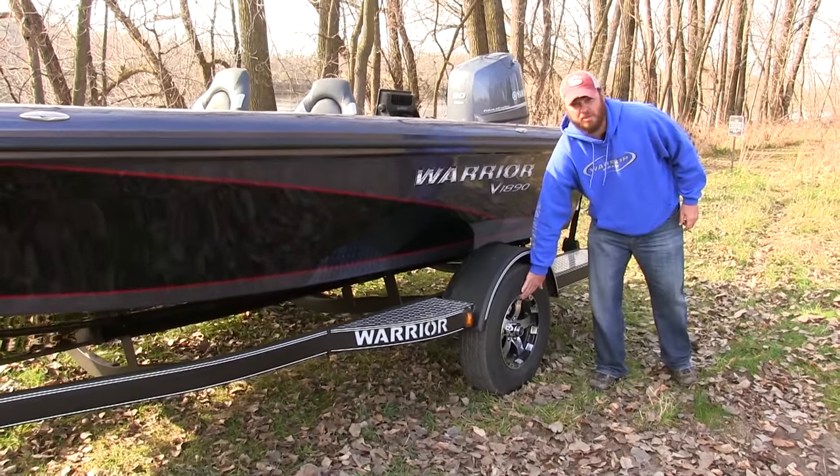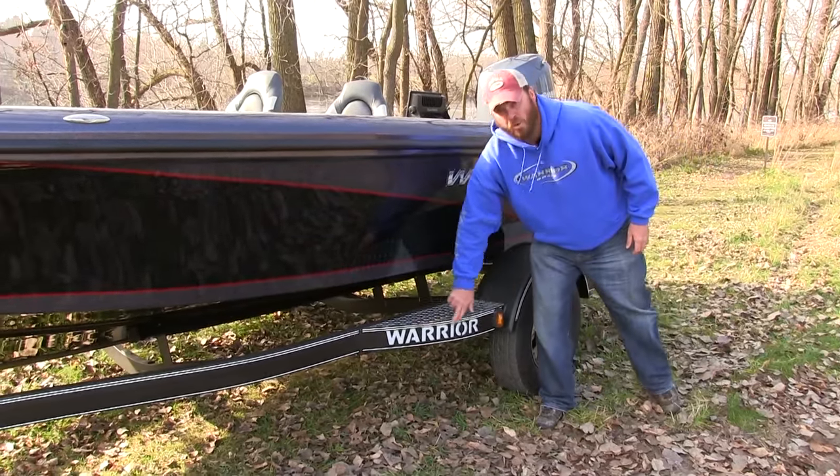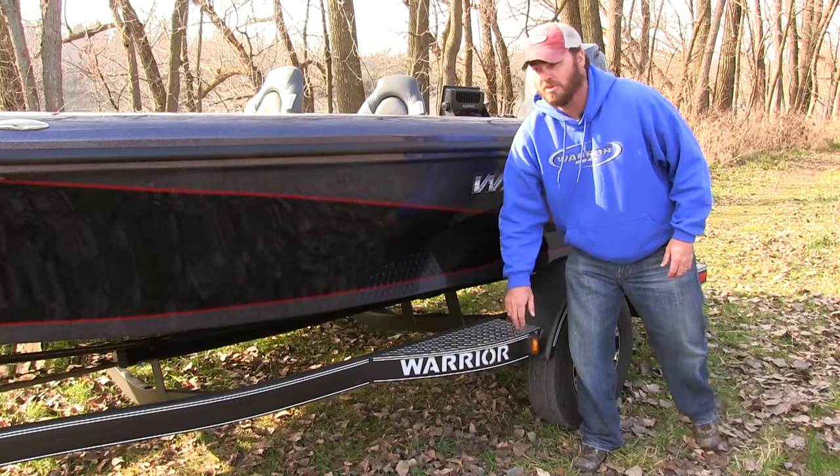This one does have an aluminum upgrade wheel on it for a little flare, as well as a Warrior branded light when you are traveling down the road at night — letting everybody know what boat you're representing.